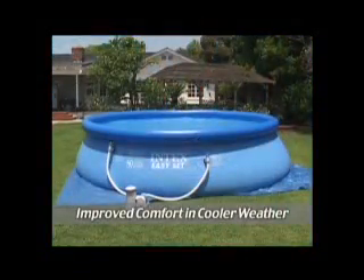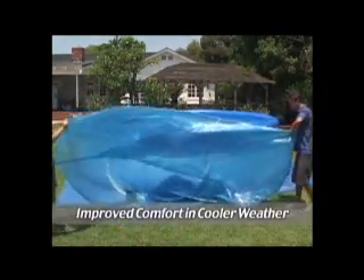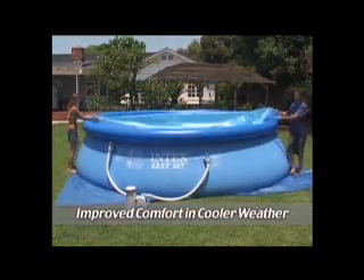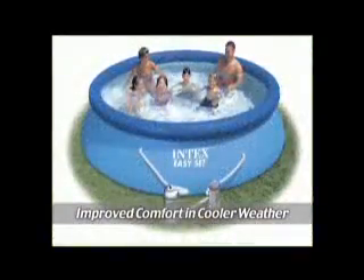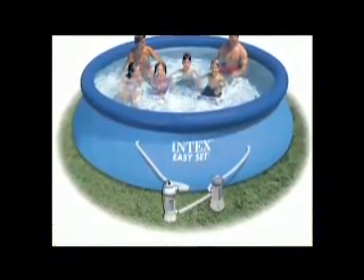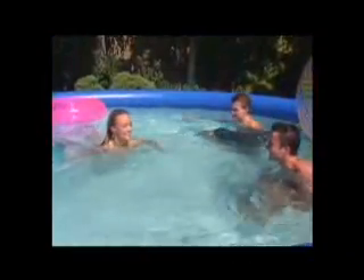Intex has added solar covers for the 305, 366, 457, and 549 cm diameter Easy-set and metal frame pools. In addition, the Intex 110 to 120 volt heater is available for Easy-set and metal frame pools 366 cm or smaller in diameter. The 220 to 240 volt heater includes 457 cm diameter pools as well. This is an easy, safe setup and a great way to extend the season.